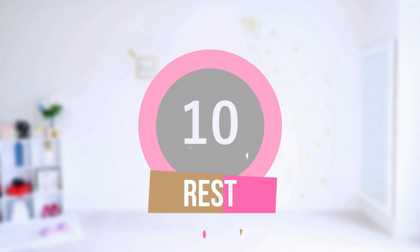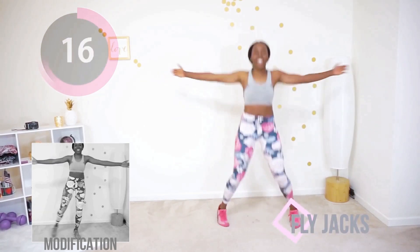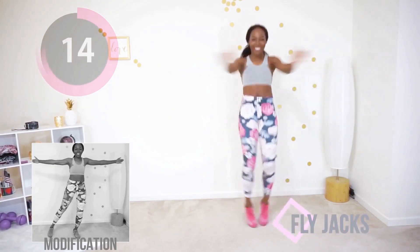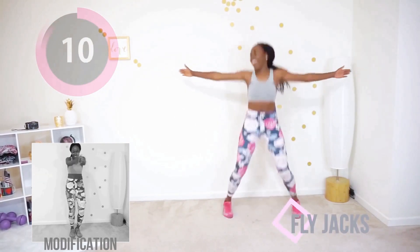That was awesome — take 10 seconds to catch your breath, grab some water if you need it. We're gonna come back and do another 20 seconds of the same exercise. Tabata cardio, let's go. Come back. If you have mosquitoes in your apartment or your house, just kill them.